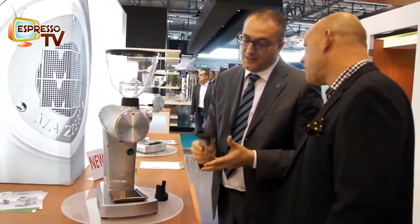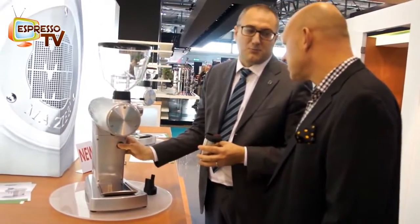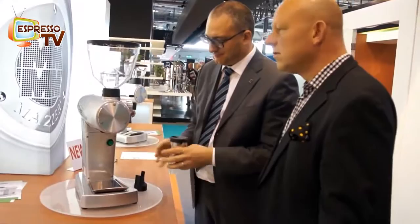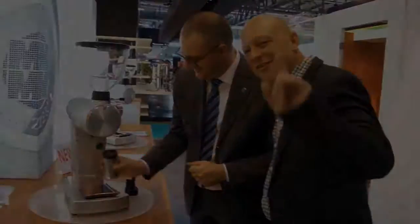And when the backer is not in the grinder, it's not possible to operate — for safety. That's it. Grazie mille. Great job.